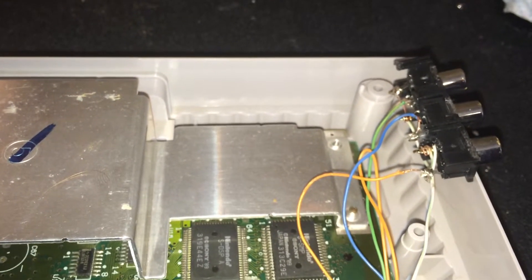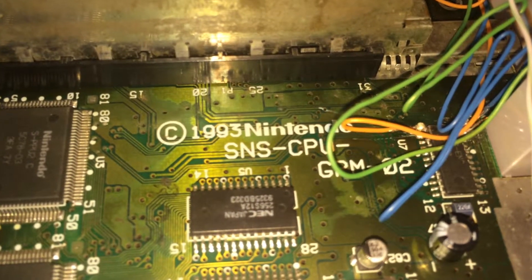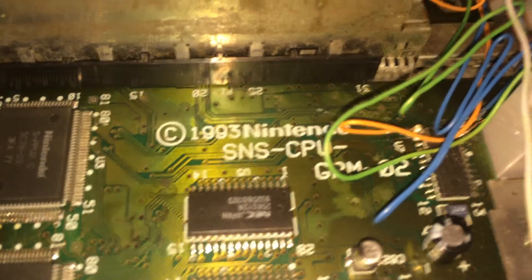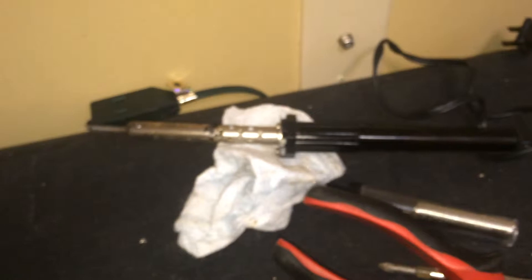Yes, my solder job on that is horrible, but I do have to say the solder job on the chip isn't that bad for what I'm working with — just a regular old Walmart soldering iron. Nothing expensive, nothing really hard to do.